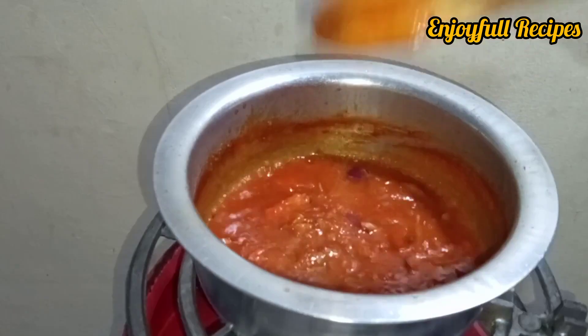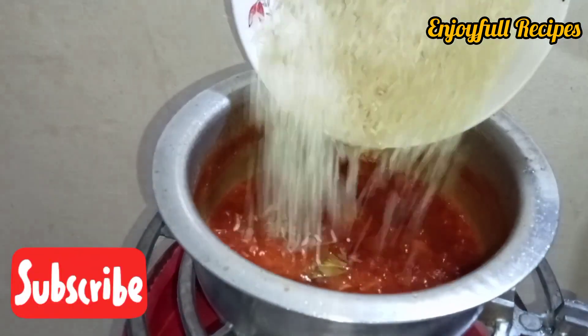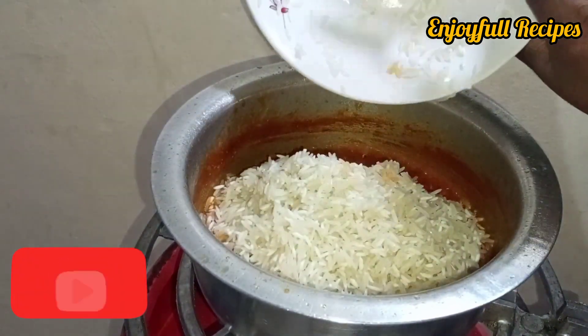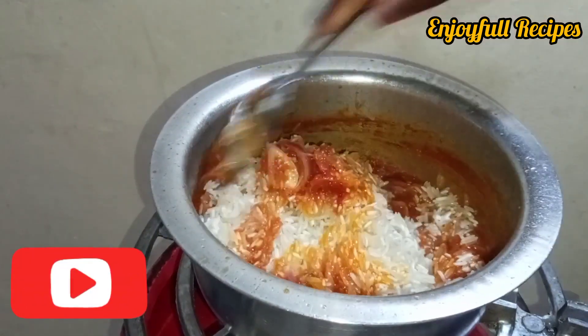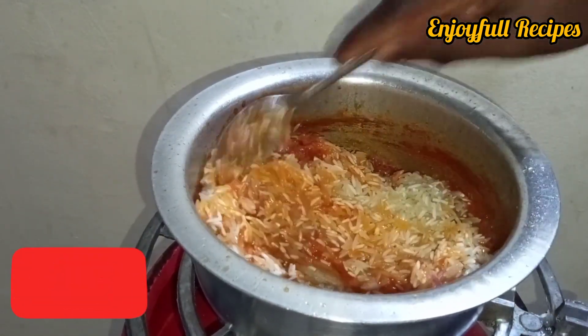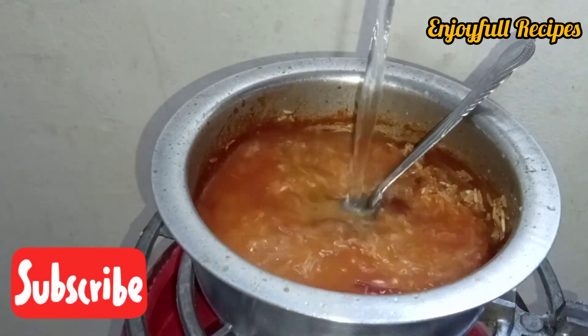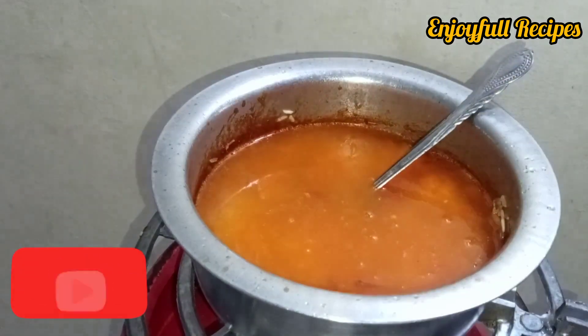Allow to boil until the oil separates from the sauce, then add your rice and mix well. Add water, cover the rice, and boil under low heat.